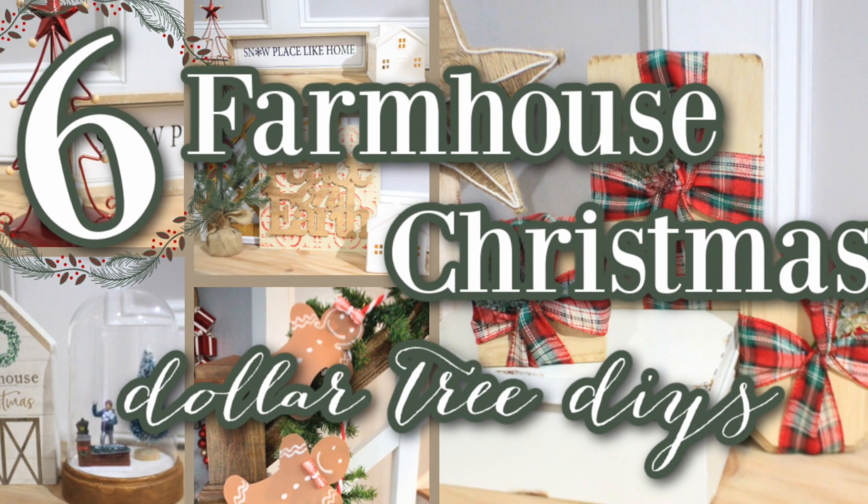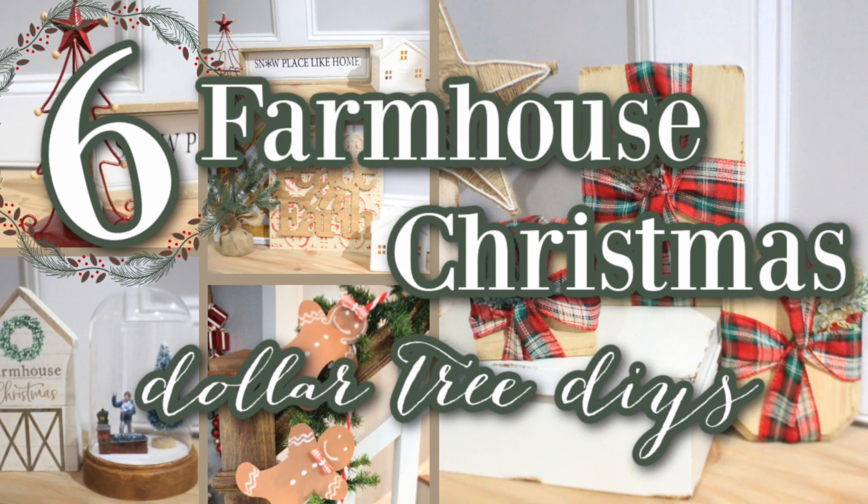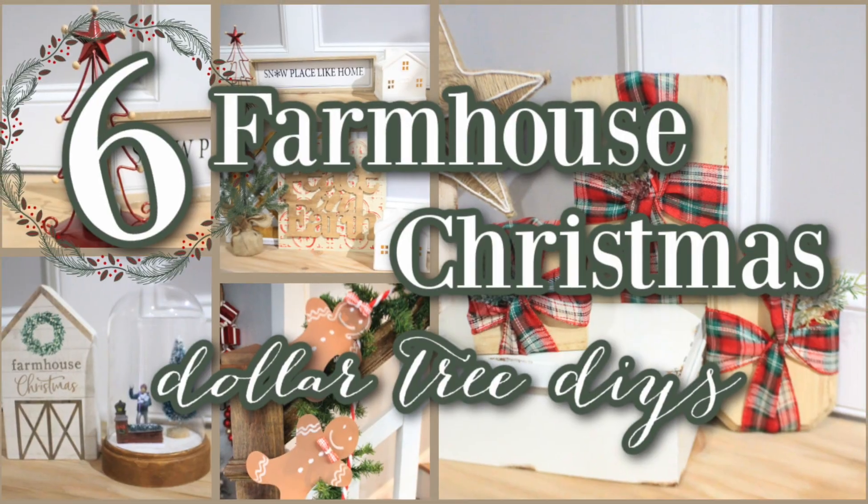Happy Holidays everyone! Today I will be showing you six Farmhouse Christmas Dollar Tree DIYs.